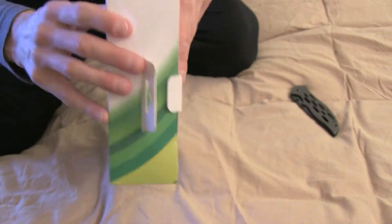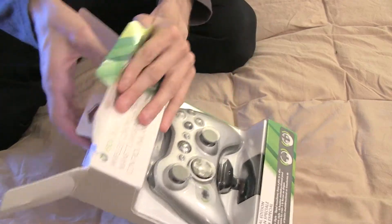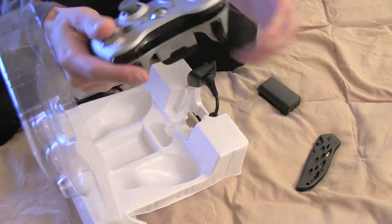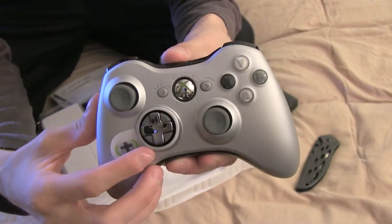I'm going to unbox this for you guys today and see what's inside. It's pretty self-explanatory. This is my second one — I'll get into that in a second and tell you why it pissed me off. Anyway, this is round two. Here's the controller, smooth analog stick, same thing. The only thing is this D-pad now flips.